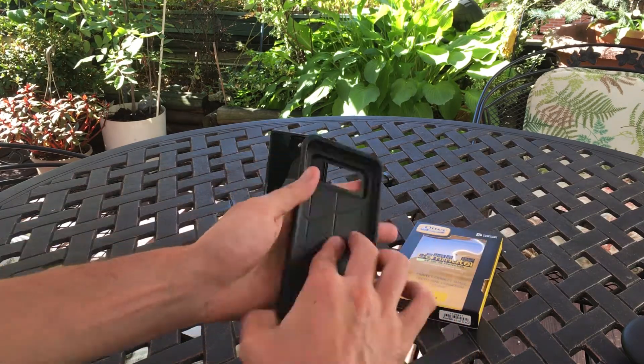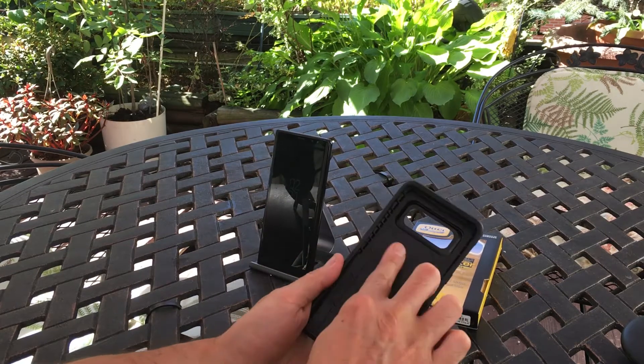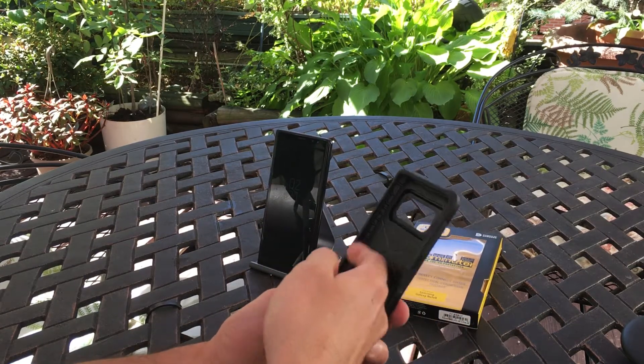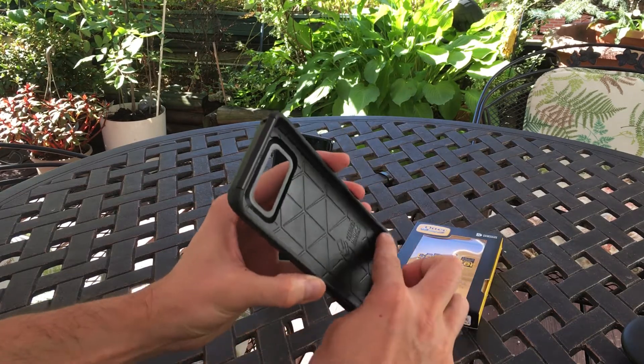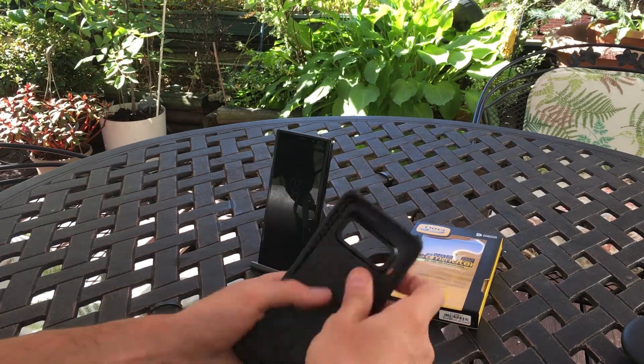It is a two-part case — hard shell on the outside, TPU on the inside — with a web pattern and air cushions on the corners that should help with shock protection should your phone fall on the corners. It's a really nice design.